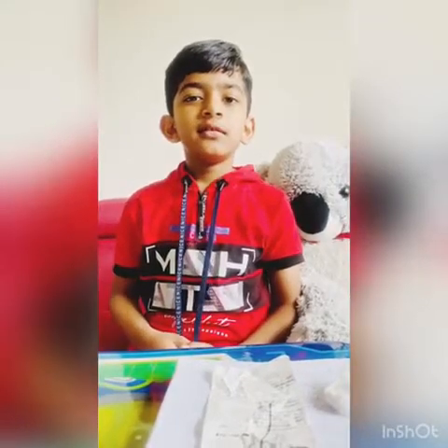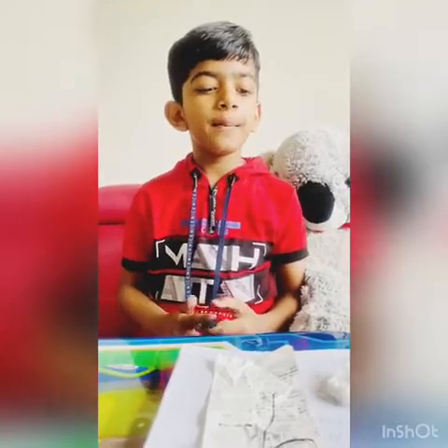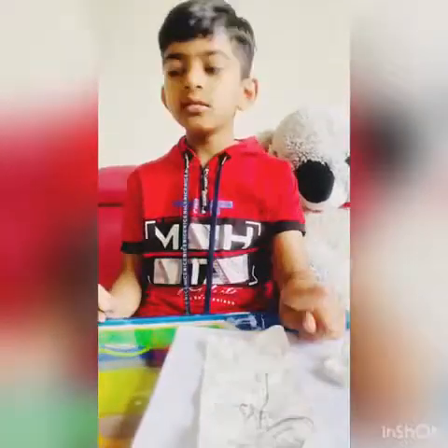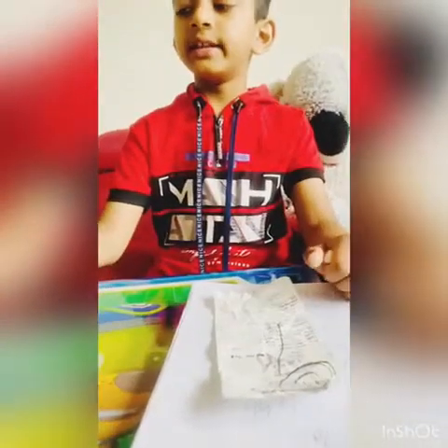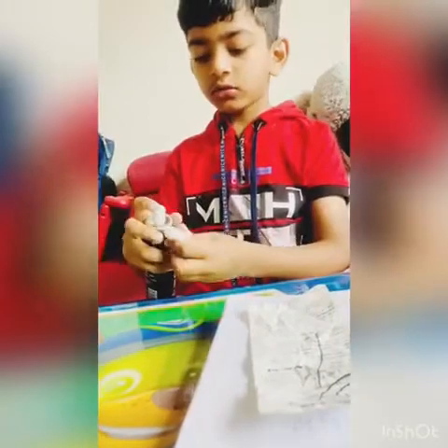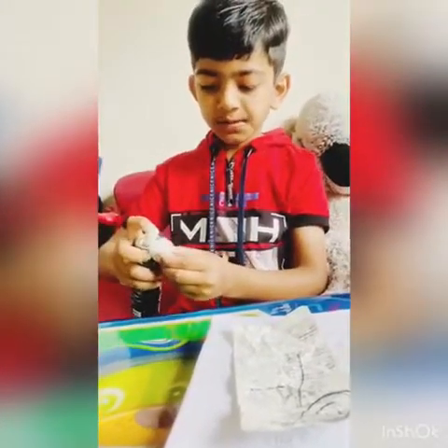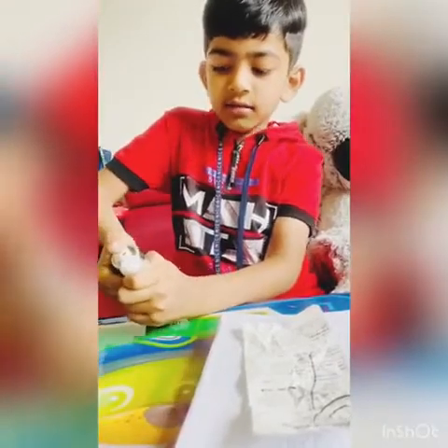Hello everyone, today I'm going to show you an experiment about cotton and paper. First I'm going to take this spray fog spray and the cotton, I'm going to spray it.